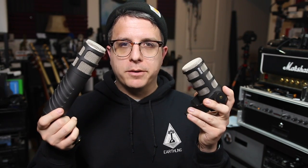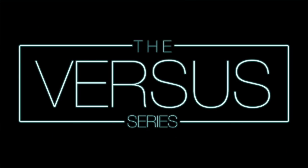Greetings Earthlings, today I'm back with a brand new edition of the Versus series. Today we're going to be comparing Rode's two podcasting or broadcasting microphones, the Rode PodMic and the Rode Procaster, to see which one is the best.